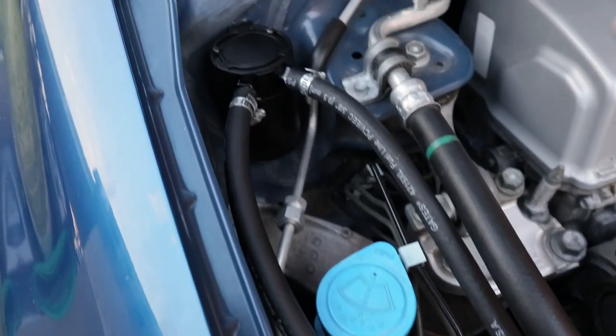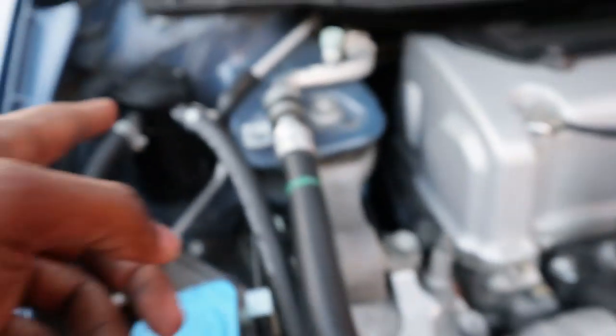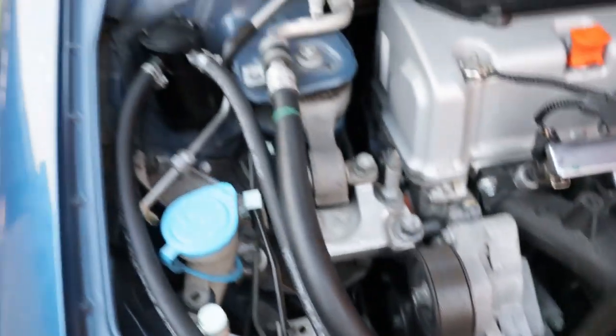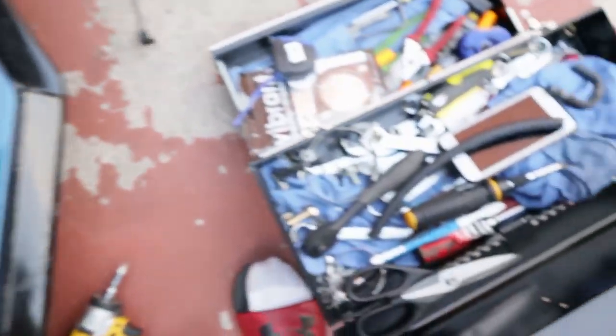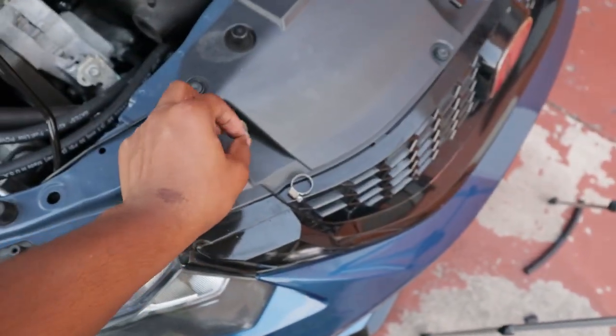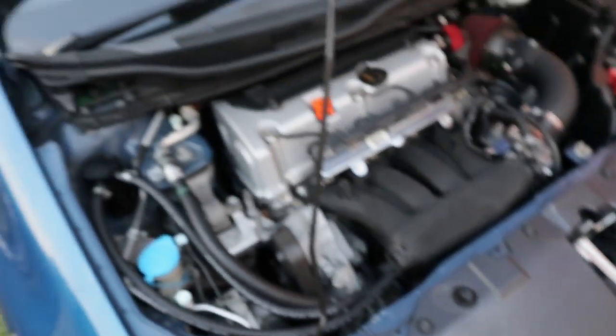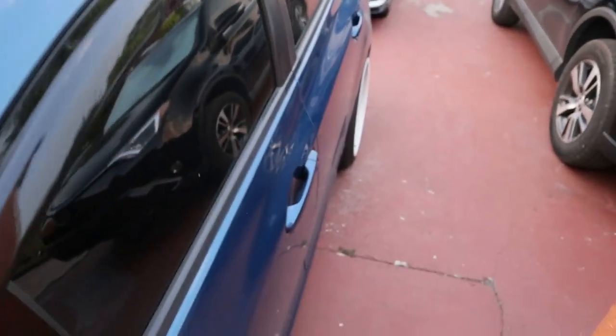Basically that's how it's set up: the outlet goes into the intake and the inlet goes into the PCV valve. Now I'm going to take them off again, put these little tiny clamps on them, and then start the car and see what it does. Alright, moment of truth — let's try this bad boy out.